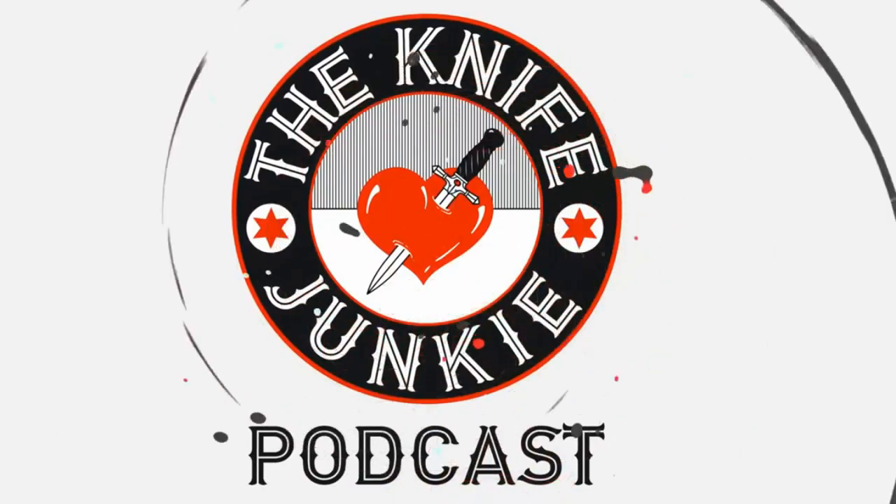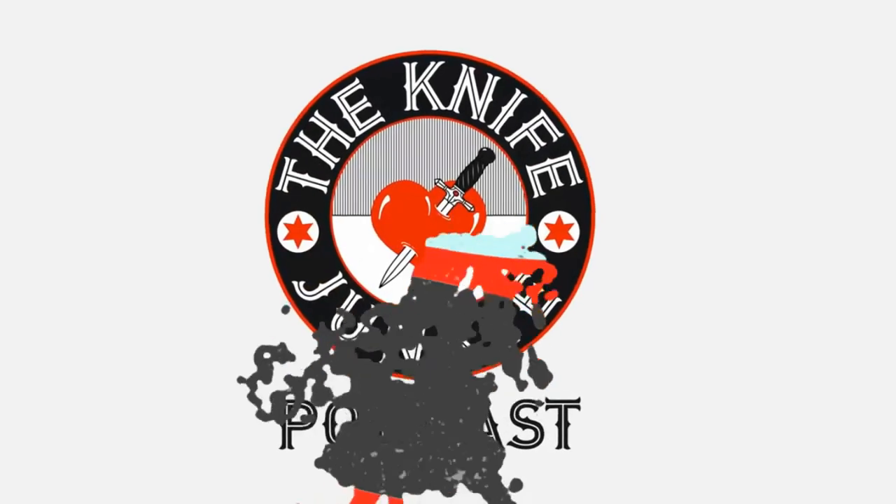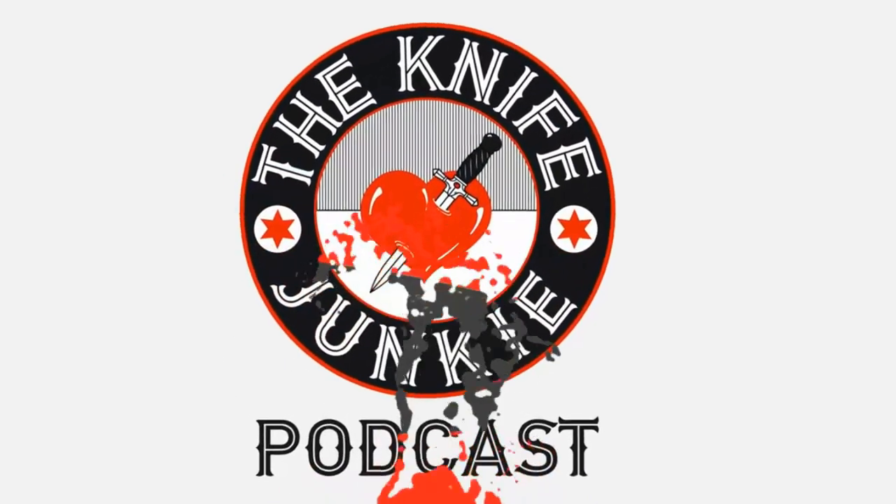Welcome to the Knife Junkie Podcast, your weekly dose of knife news and information about knives and knife collecting. Here's your host Bob the Knife Junkie DeMarco.